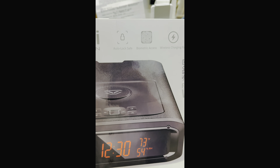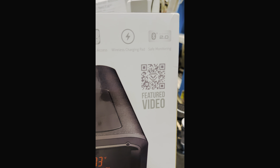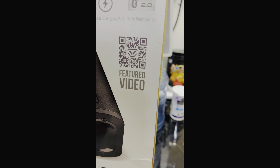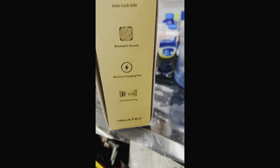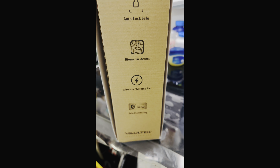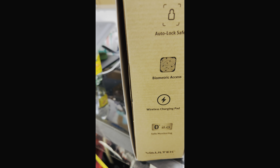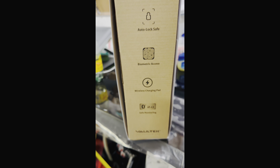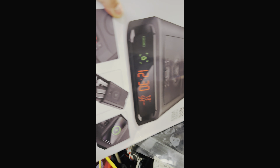On the box it tells you how to lock the safe — it locks itself, biometric, wireless charging pad. It does come with the Voltec 2.0 Bluetooth app. The only thing I don't like about this one is that it's not Wi-Fi compatible, so you only get notifications if you're in the vicinity of it. My other safe I could be across the world and get notifications if the door opens, wrong password, whatever.